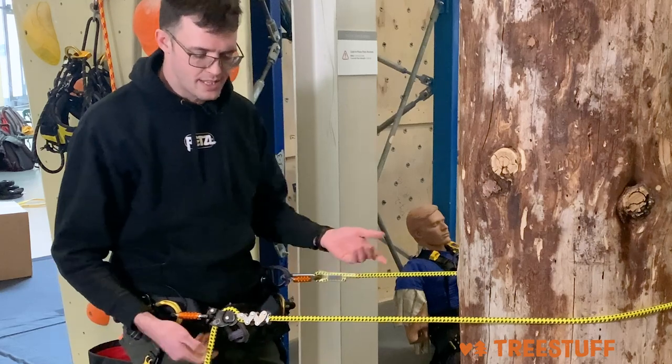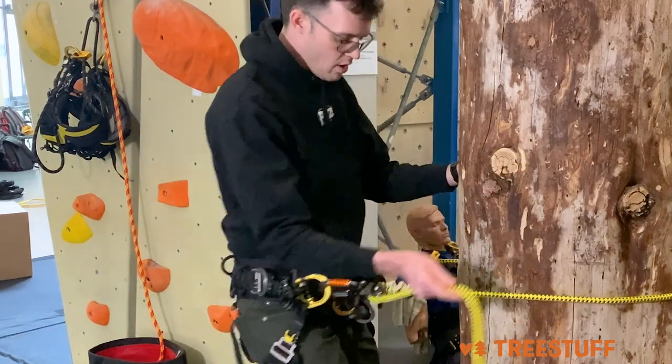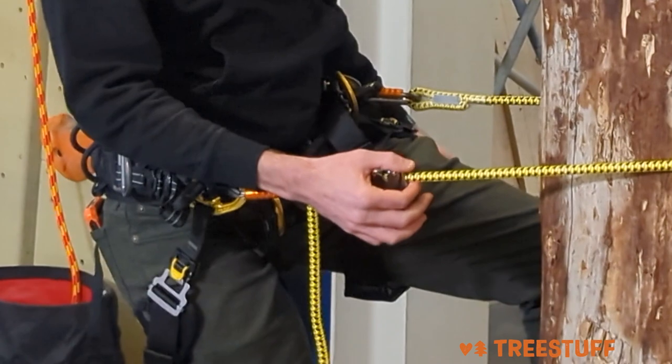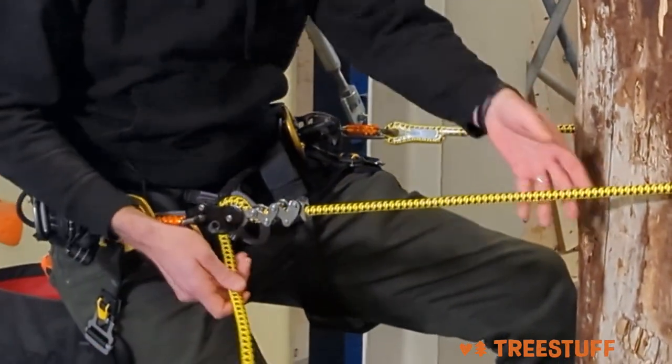I don't feel the need to hold on to the second end, the downside of the lanyard. Even if I apply a little more of my body weight and get into kind of a more leaning position here, you can see that even with just one finger or one hand, I'm able to really carefully modulate the device.